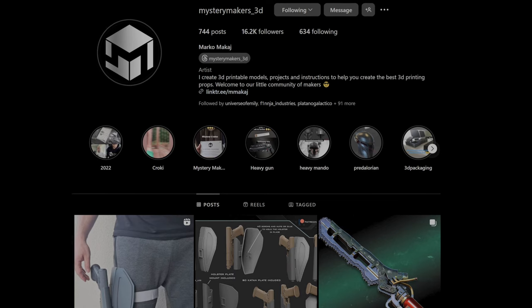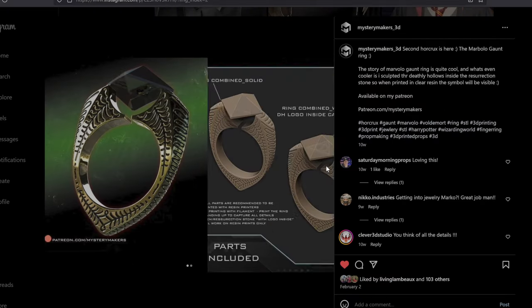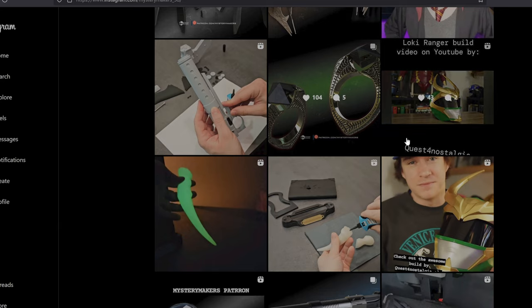Let's talk about this prop. The file for this is by Mystery Makers — they have an awesome Patreon that's filled with Harry Potter Horcruxes, Star Wars props, and things like that. They have this awesome file, and maybe if this video does really well they'll do a Nimbus 2001 or a Firebolt or something. Marco, you're seriously the man.